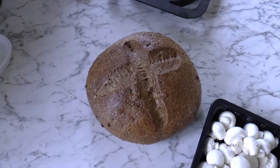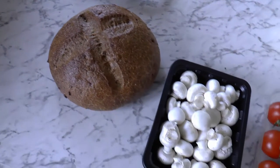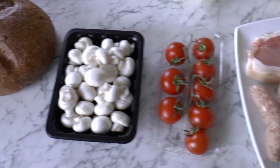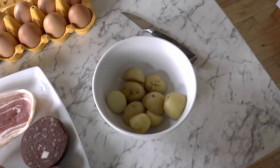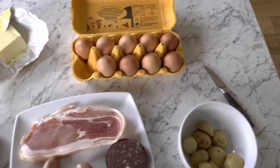You need to get yourself some good ingredients: some crusty bread, some fresh mushrooms, fine tomatoes, the best sausage and bacon, and black pudding. You can get maybe some leftover potatoes, some eggs, and some butter.